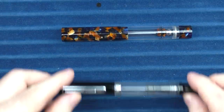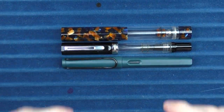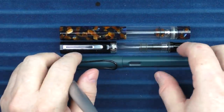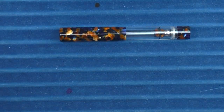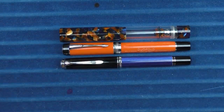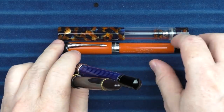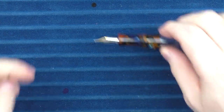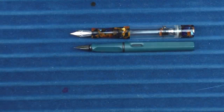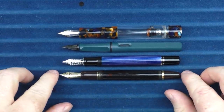Let's do some size comparisons before inking this pen up for a writing sample. Here is the Pediamonte Lisa with a TWSBI Eco — very similar in size. Here it is with a Lamy Safari and a Pilot Metropolitan. In regard to larger pens, here it is with a Parker Dual Fold Centennial Big Red, a Pelikan M805, and a Pilot Custom 823. For uncapped comparisons: here it is with the Safari, the Pelikan M805, and the Pilot Custom 823.